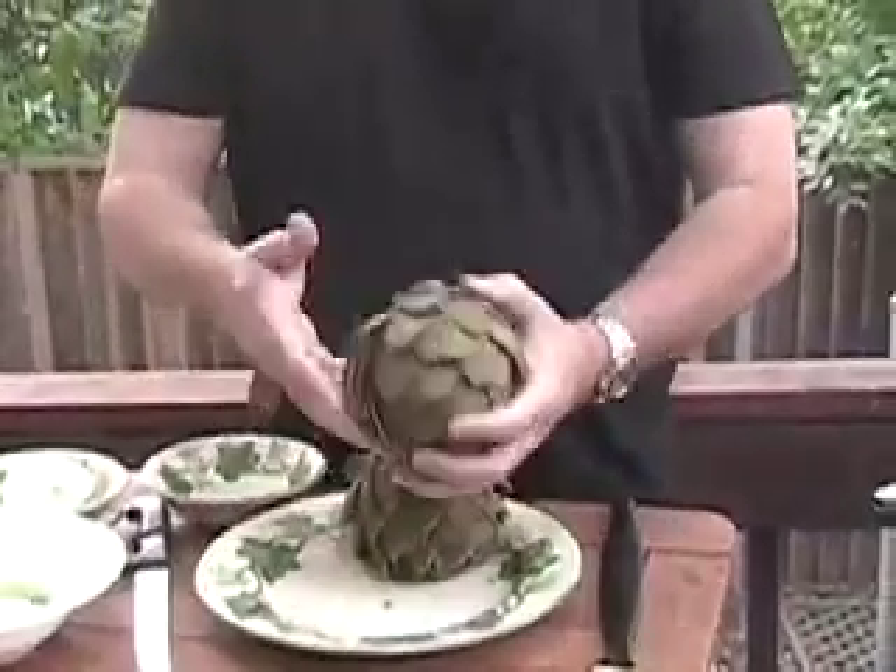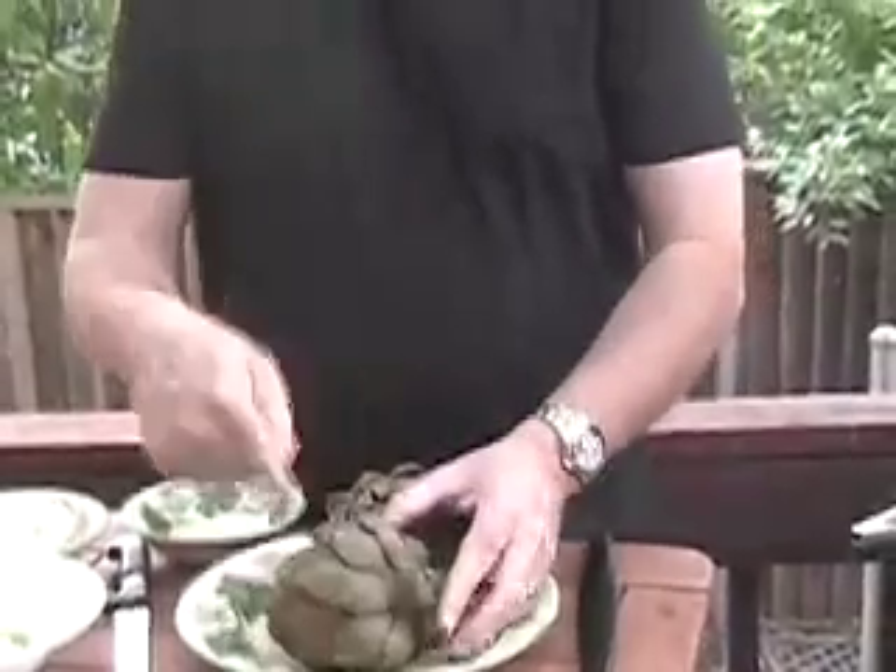Today I'm going to show you a signature dish that I've made — Killer Grilled Artichokes. We'll get started here. We have already completely trimmed and cooked our artichokes. You boil them for about 45 minutes to 50 minutes until they're completely done.